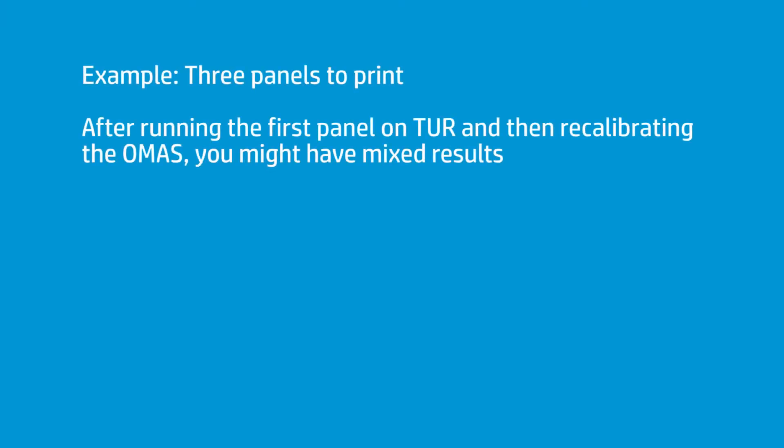Now if you were to print a panel job — let's say you have three panels — you have the paper hanging out of the front of the printer like this. For the first panel, you roll it back a little bit, try to have as little waste as possible, and initiate panel one. You plan to tape it onto the take-up roll while it's running, which is an entirely acceptable practice. The problem is, as soon as you put that take-up reel on and you have not recalibrated or enabled the take-up reel to account for the slight difference in tension, your first panel has had a setting for the tension — which is no tension — and then you've added tension a third of the way through the job without enabling a recalibration of the OMAS.